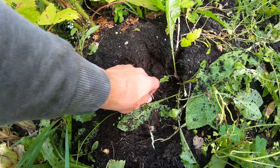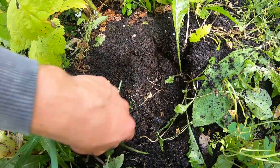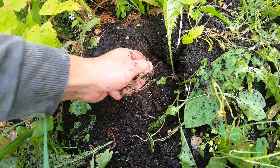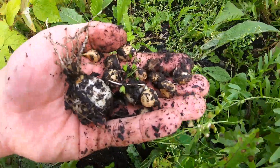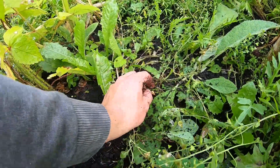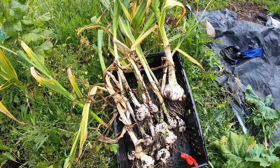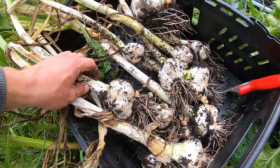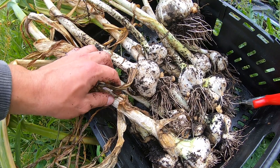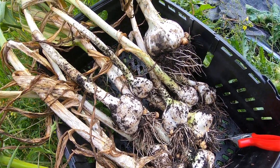There are also a few more corms here that you'll be able to find. They usually fall down into the hole where you pull the garlic out of. So we're going to dry this now in the greenhouse on the table, and then we're going to split them, store them, and replant them.